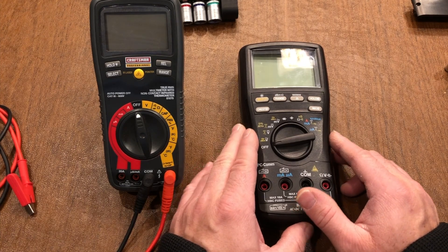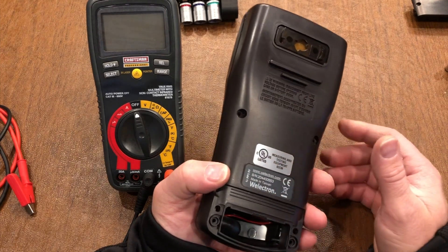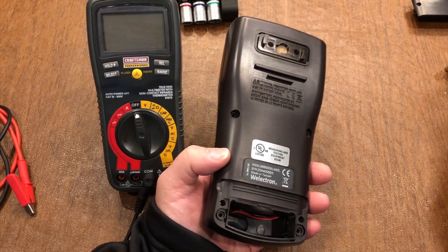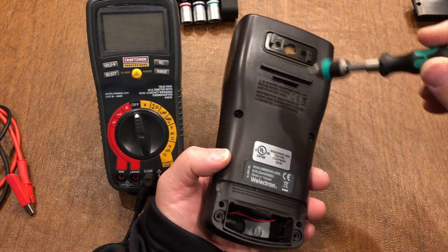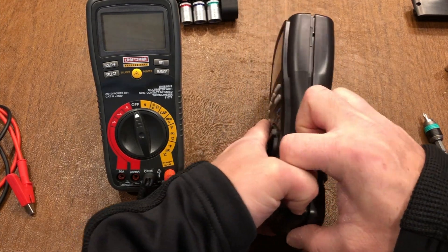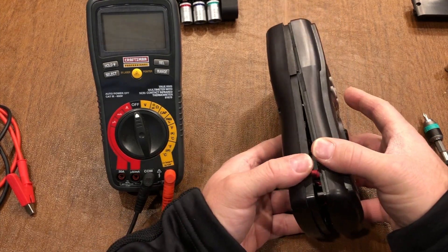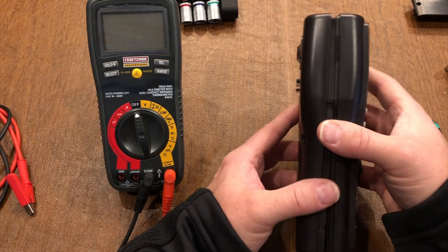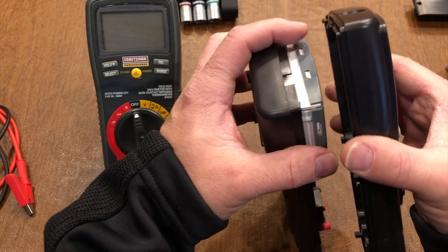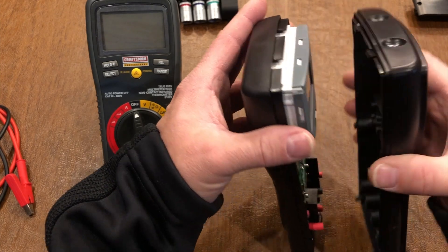To take apart your multimeter — because the fuses are replaceable in a good multimeter and are contained inside the case — you're going to unscrew all the screws on the back and carefully open it up. Be mindful that one end will open up better than the other. These things have sort of clips, and mine did — hooky clips — so there's a little bit of tilting to safely remove it.